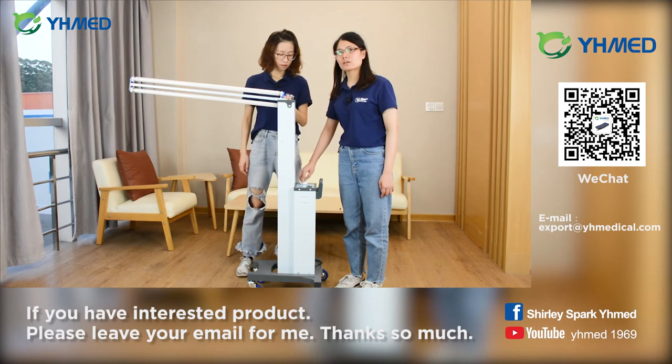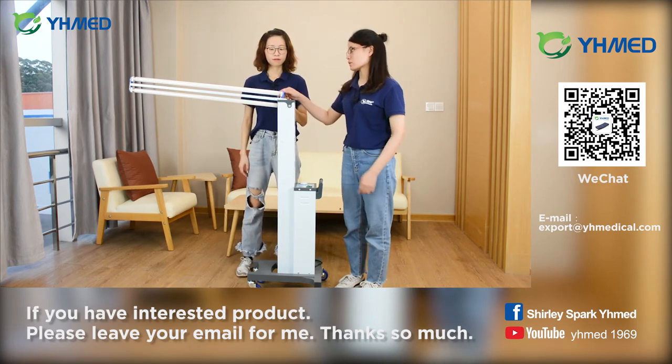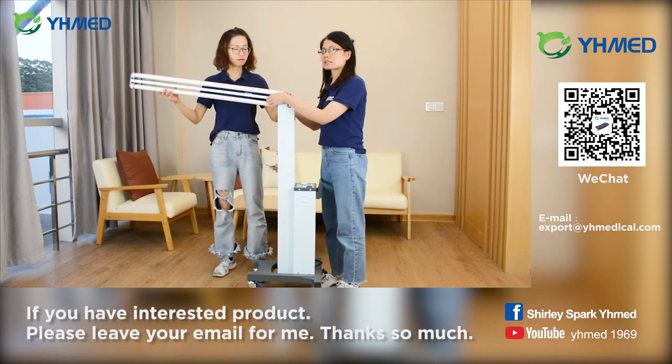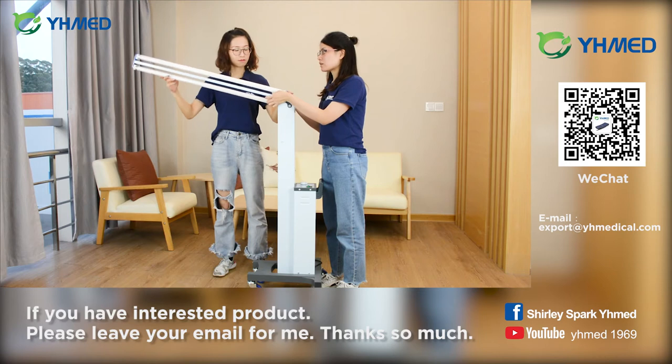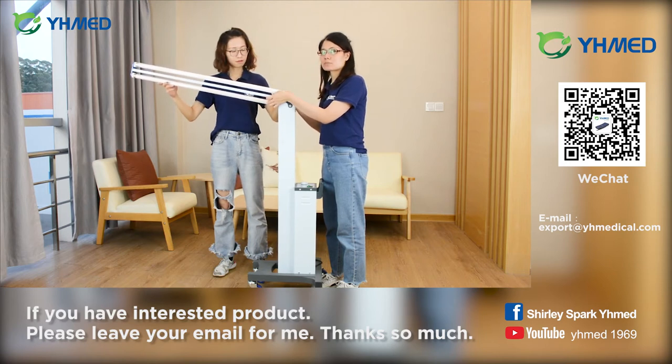It is suitable for setting the time within 60 minutes. Also, the lamp arm has multi-angle adjustment to fix, to meet different disinfection requirements.